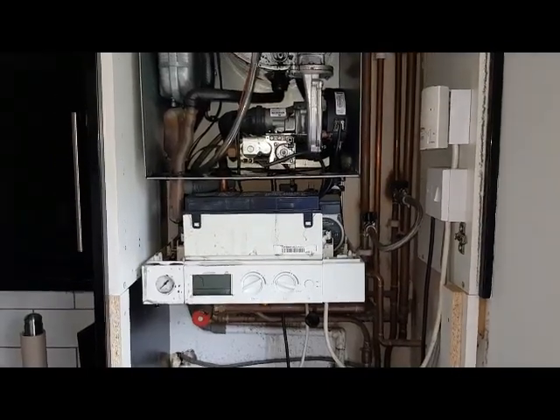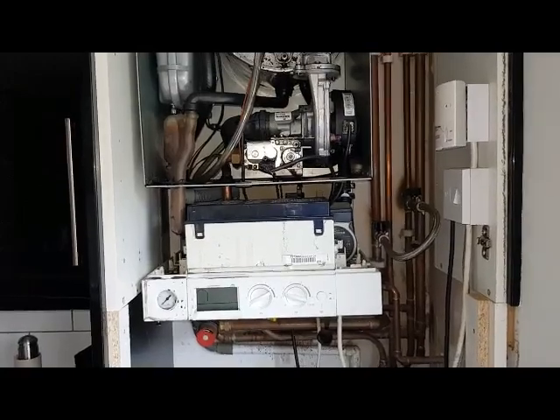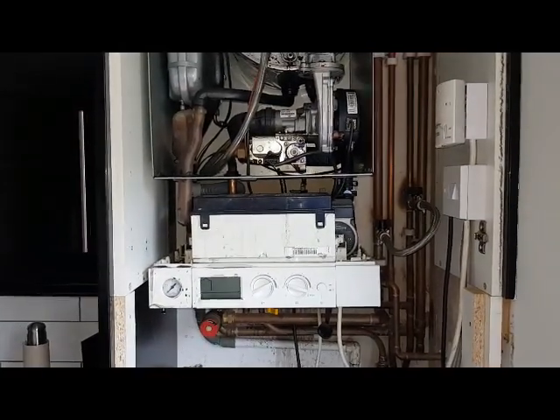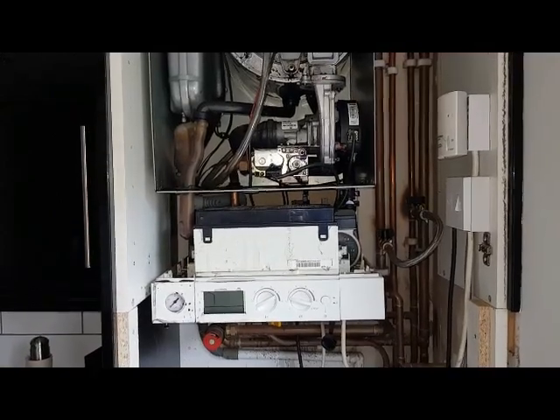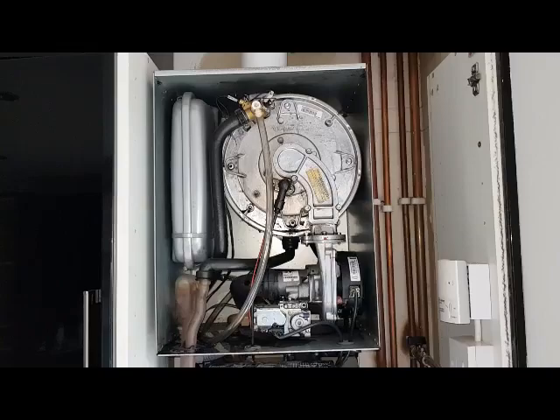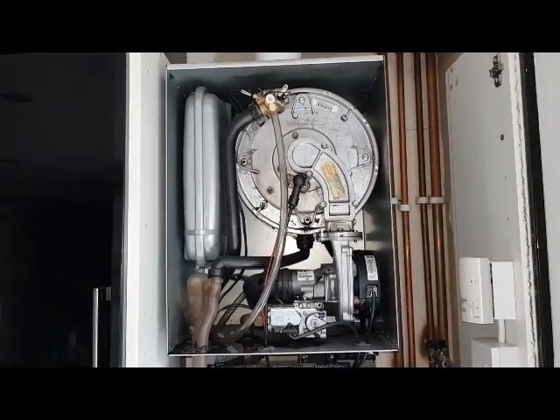Hi, this is Coach Tony Morgan of the Masterful Engineer program. Today's boiler we're looking at is a Viessman Vitodens 100, and I'm going to show how this boiler is kind of knackered, and you're going to see what problems you can get from this type of boiler.